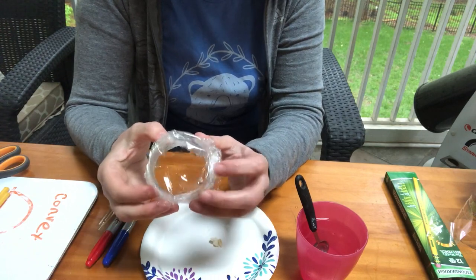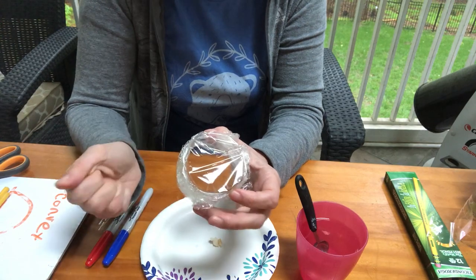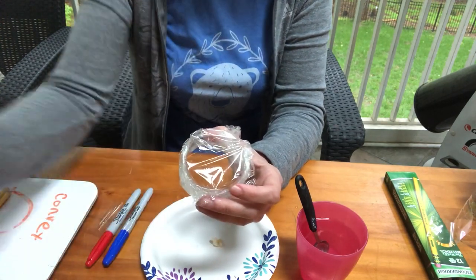Keep exploring the world around you! I hope that now that you have your own magnifying glass, you get some really great observations of nature and things around your home. I can't wait to hear about it — take care!